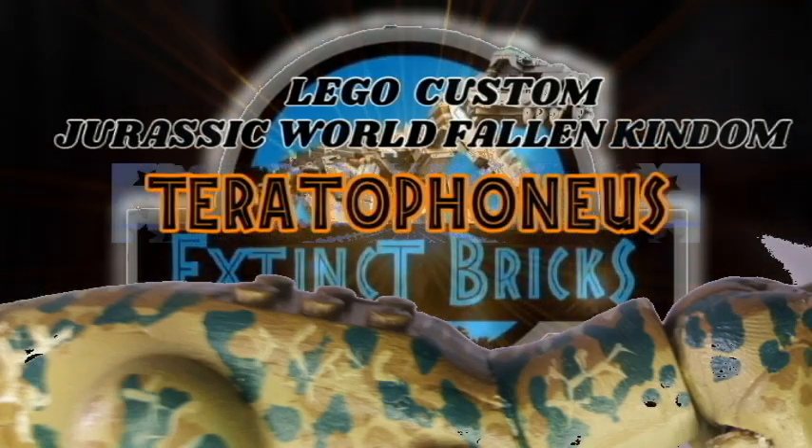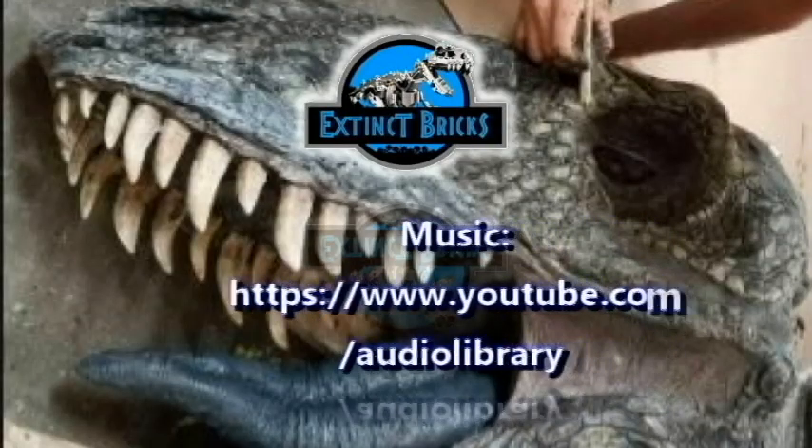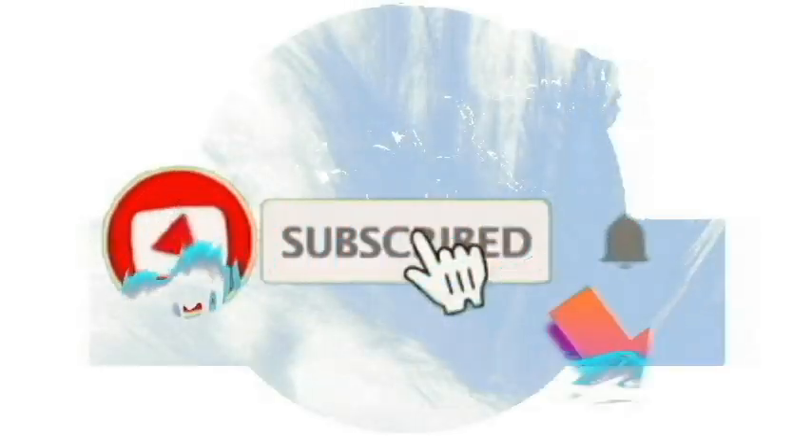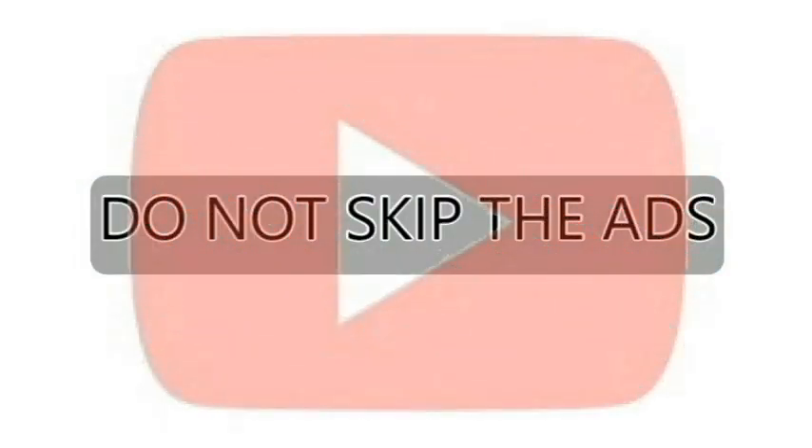But before we head on with this video, I'd like to say thanks to YouTube.com Audio Library for this awesome background music. Please also like, share and subscribe and hit that notification bell. And to be able to support my channel, please do not skip on all the ads on all my videos. Thanks everyone and maraming maraming salamat!